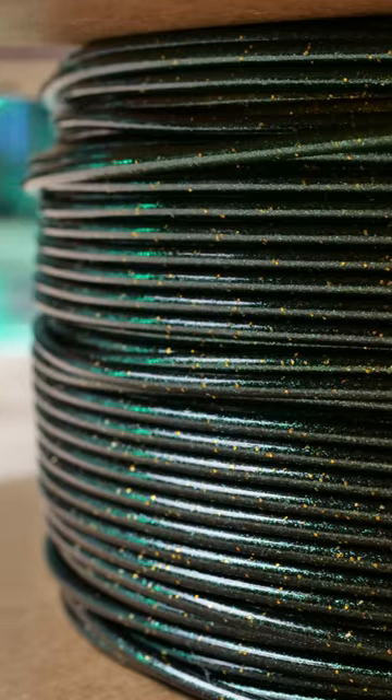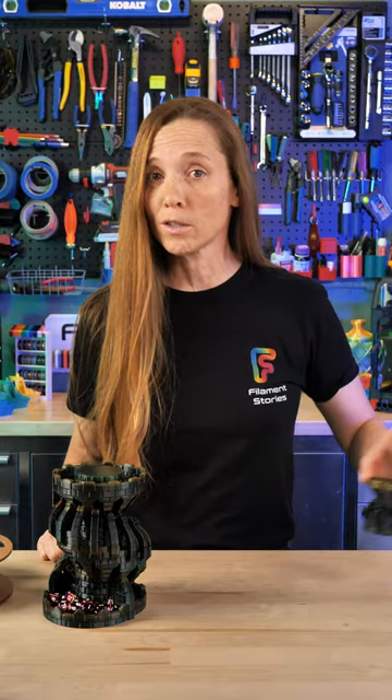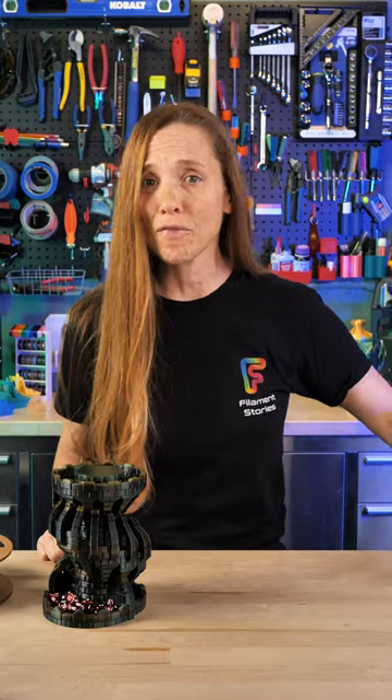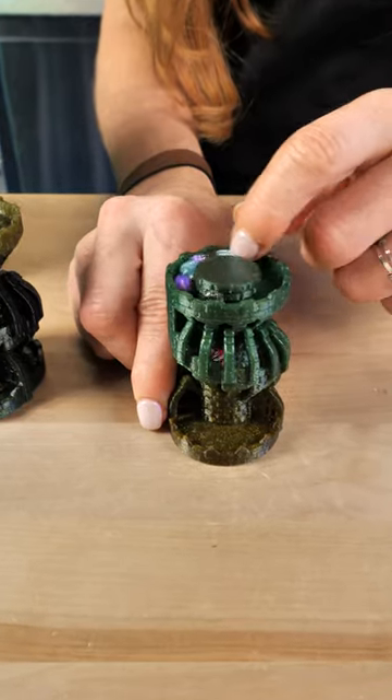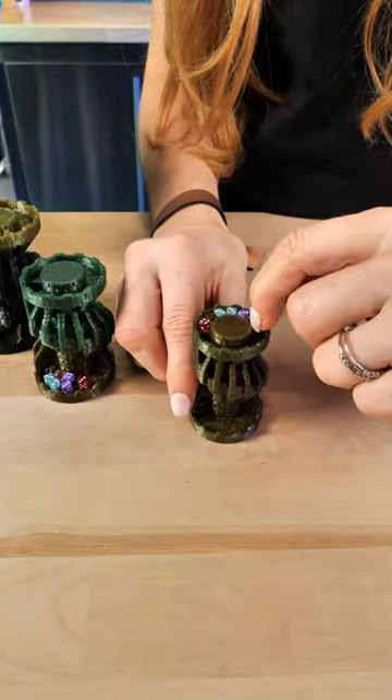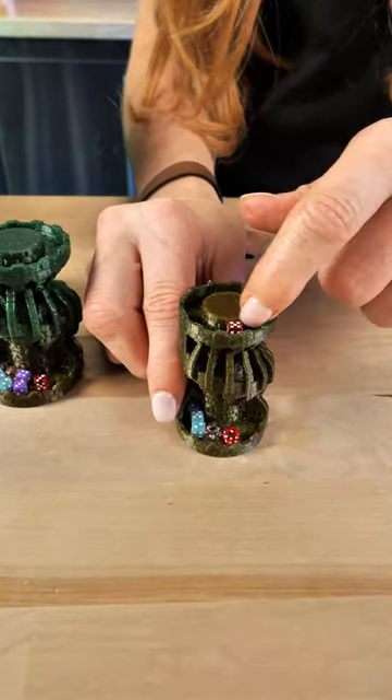I thought it would be perfect for this dice tower. I heard about scaling, but instead of going bigger I went tinier. I printed it at 40% and it works, then at 35% and it works just as well, then at 30% and it still works just as beautifully. When I got to 25%...